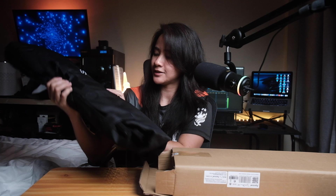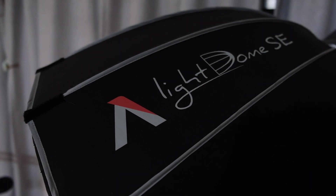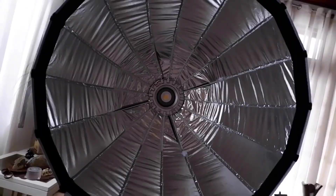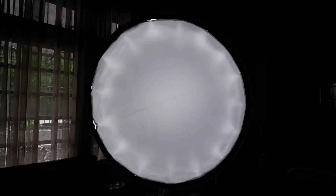Inside the second box, we have the Light Dome SE. This is a 33.5-inch modifier similar to the Aperture Light Dome 2 — the budget-friendly option that gives you the same large quality light we all love from the Light Dome 2. It includes two types of diffusion fabrics: one light at 1.5 stops and one heavy at 2.5 stops. It also has a grid to focus the light on an area and avoid light spilling.